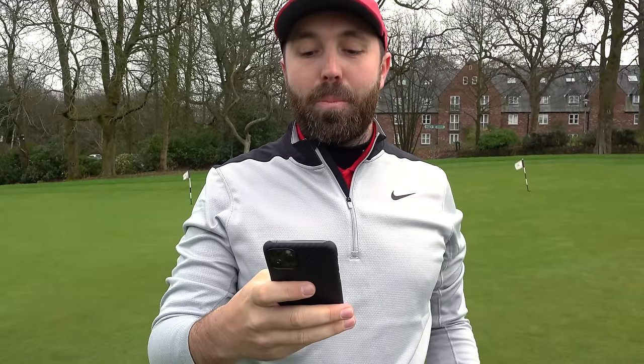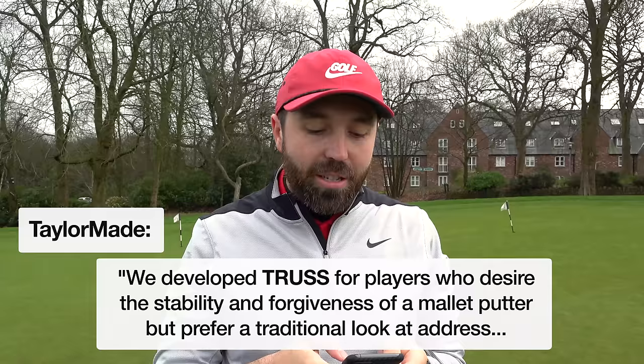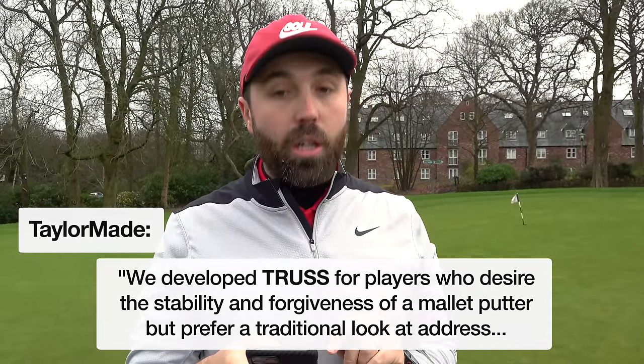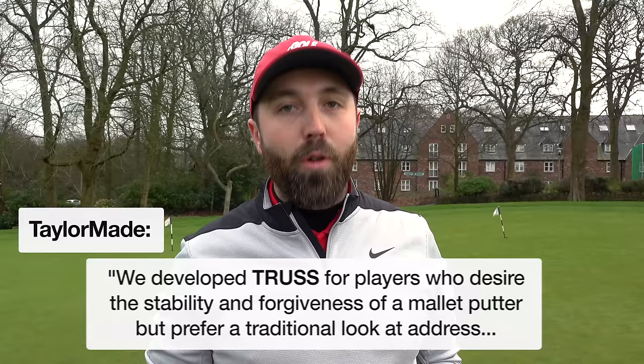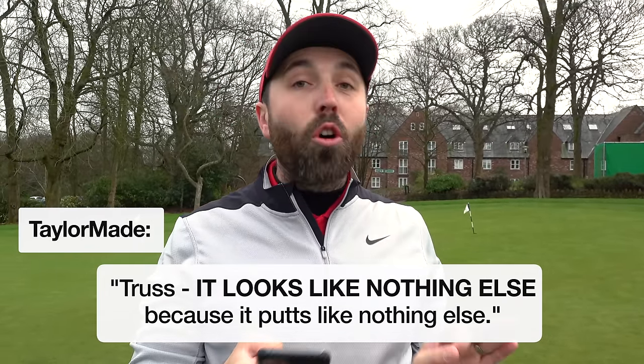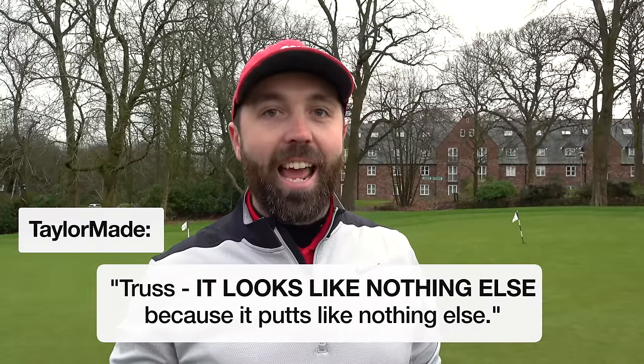Let me read a little bit of the spiel from TaylorMade about the truss. 'We developed truss for players who desire the stability and forgiveness of a mallet putter, but prefer a more traditional look at address. And truss — it looks like nothing else because it putts like nothing else.'